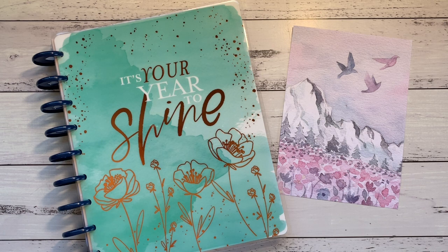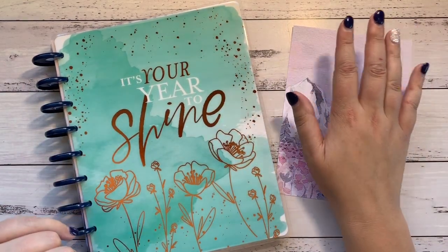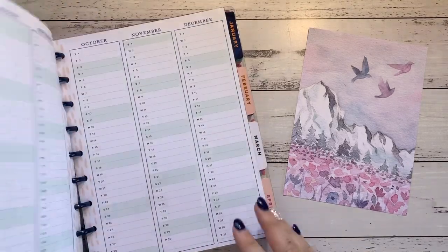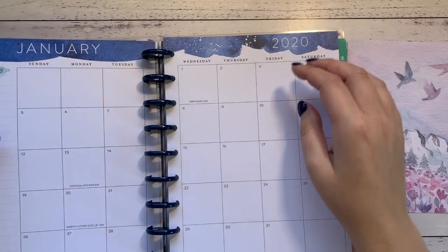Hi everybody, it's Amy here from Amy's Planner, and welcome back to my channel. I'm here today to share my plan-with-me for the first week of 2020 in my brand new planner, using the Planners Anonymous Northern Lights kit. I'll give you a flip-through of this in a different video.